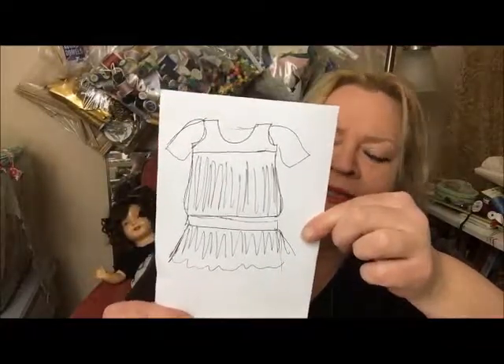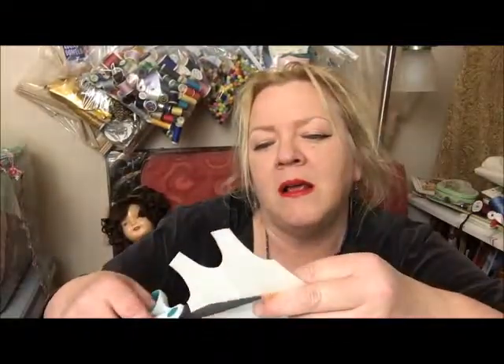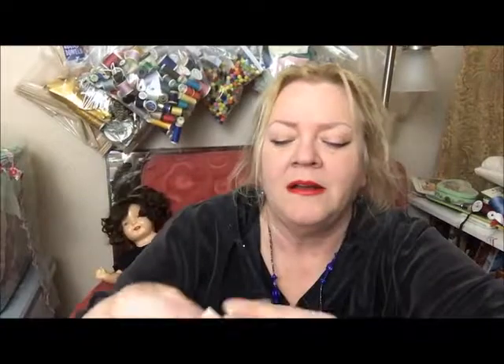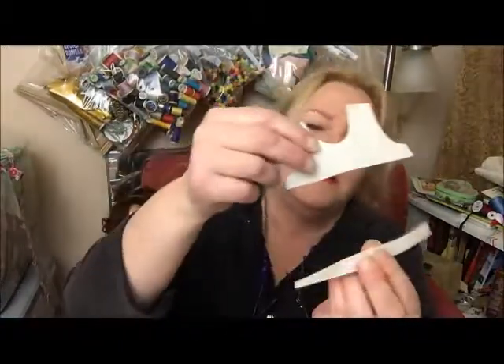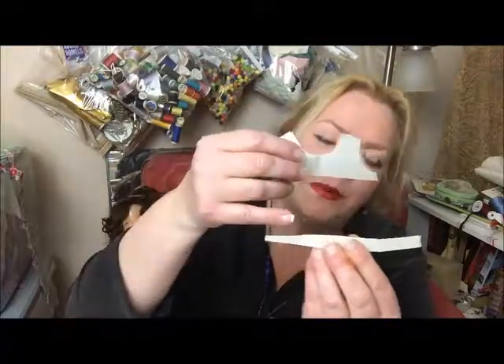For a dress like this — kind of a drop-waisted, more 1920s style — you go like this, and pretend I folded that. So you would have this: gather along the top and the bottom, put the belt on, and then gather around the lower skirt.